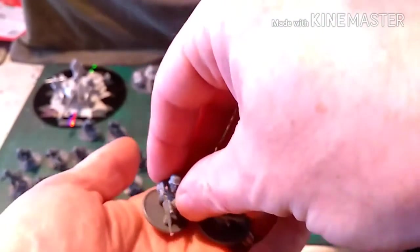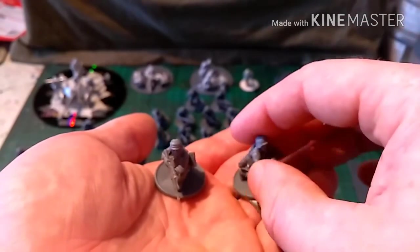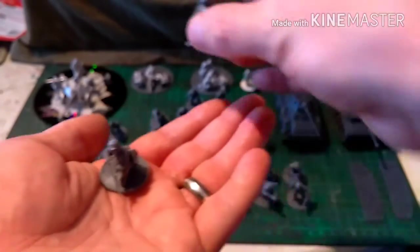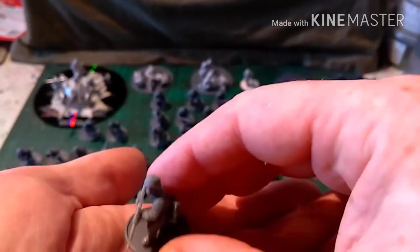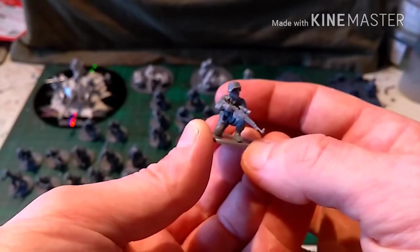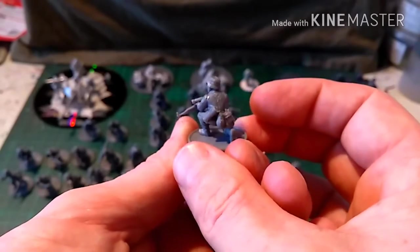These two are representing the sniper team. This one has got his binoculars and an MP40 slung under his arm. And this is the sniper — I've had to repurpose the scope from a rifle grenade launcher, because this kit doesn't actually come with a scoped rifle.